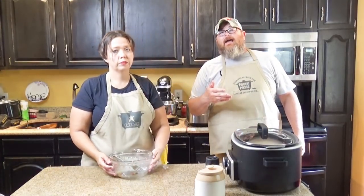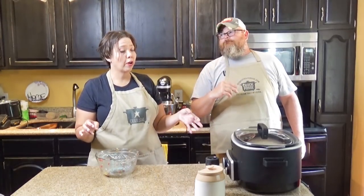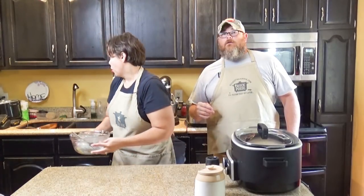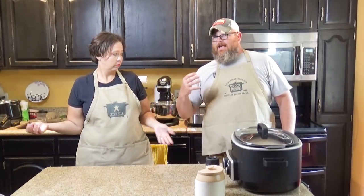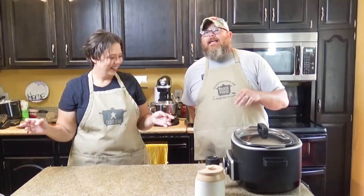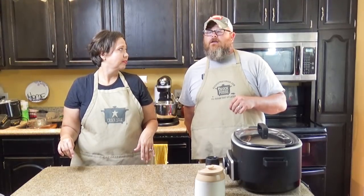You want to cook it on high for two to three hours, or until your ground beef reaches about 170 degrees. Then when it's cooked after those two to three hours, take your other eight ounces of cheese and layer it on top, then cook it for a little bit longer until all that cheese melts down. And we will come back and show you what it looks like going into my belly.